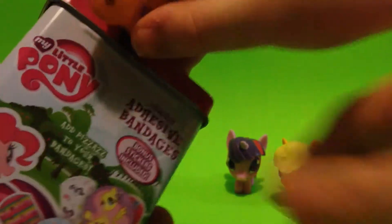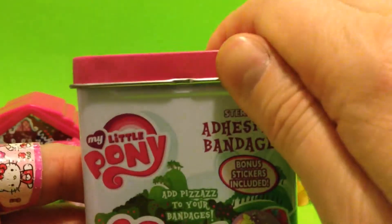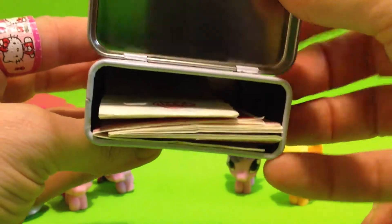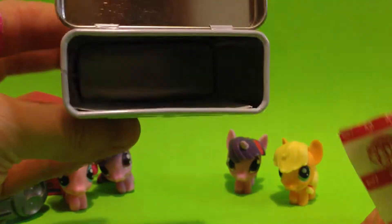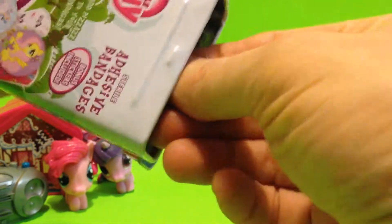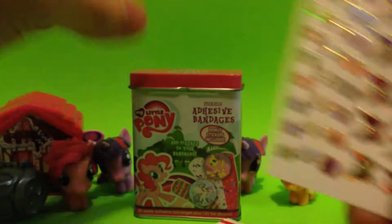Let's move that out of the way - hang on just a second. This opens up just like this. Wow, it has everything inside. We'll take everything out so we can see it. I think there's something else in here - it might be some of the stickers. Okay, I think that's everything out of there.